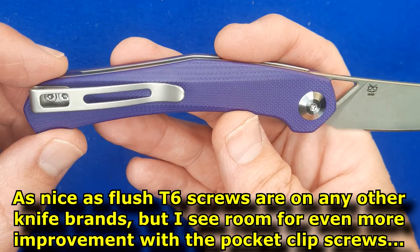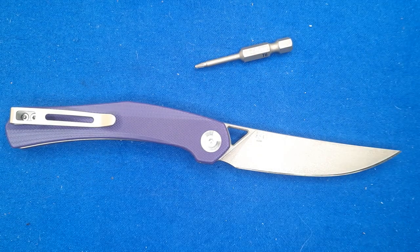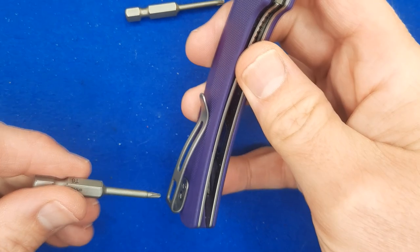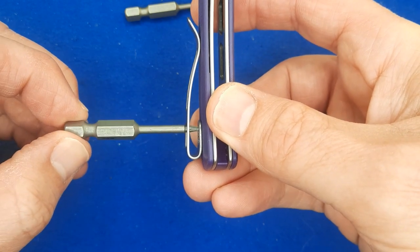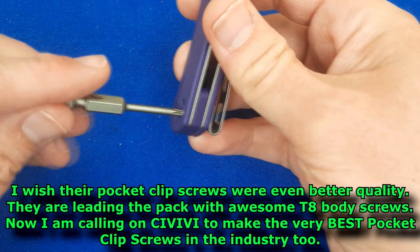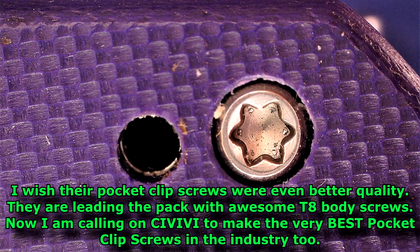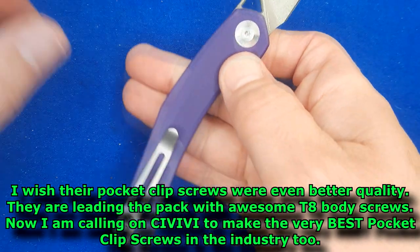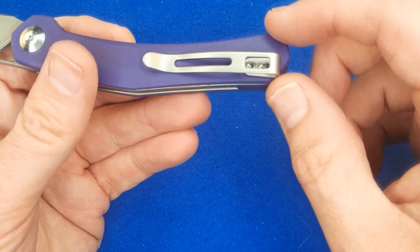Nice T6 screws in there — I wish they were something bigger and better. Actually, they're not terribly nice; they're okay. There's my T6, there's my T8 — these are Wera bits, made to pretty high tolerances. In the T6, there's that much play. Same amount of play on both screws. So it's not great. The T8s fit snugly — there's almost no play, just that tiny little bit of movement. This one's even better — almost no play. I'm so glad they used T8 screws here. I just wish they'd figure something else out for the pocket clips.